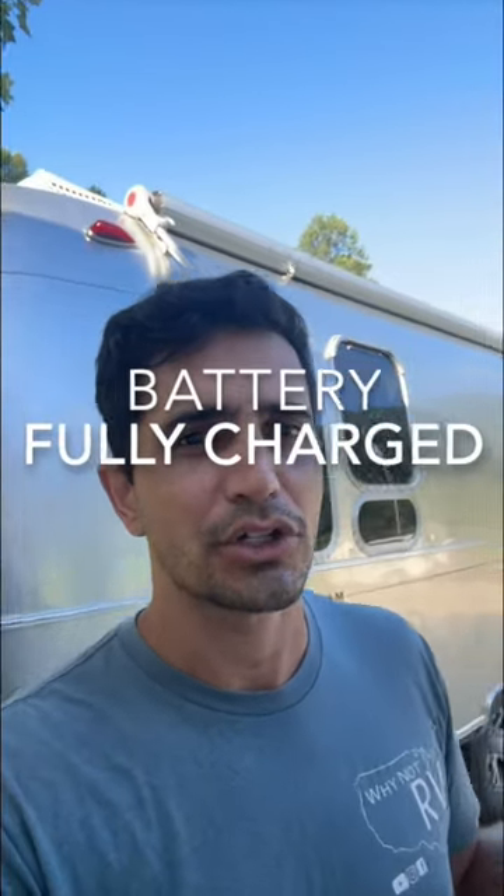Number three, the battery could be full and therefore just isn't taking a charge. If your battery is full, it won't take a charge. To confirm this, disconnect from shore power, put a heavy DC load on for about an hour — turn on all your lights, all your fans — and let the battery drain back down. Then plug back in and see if you're getting charged again.